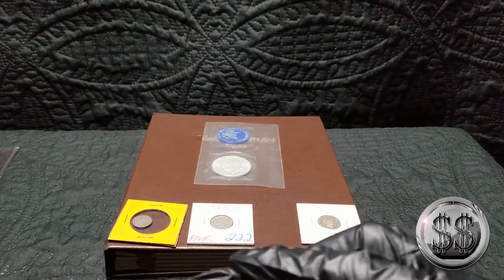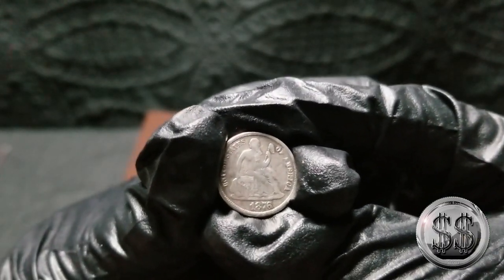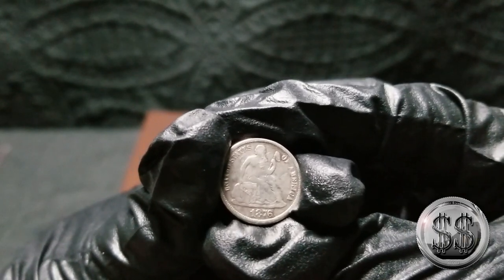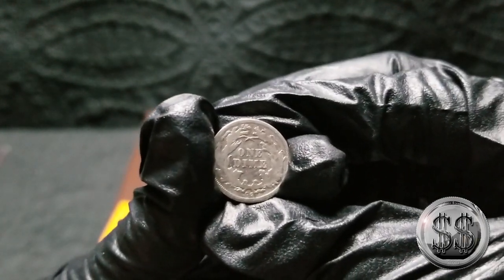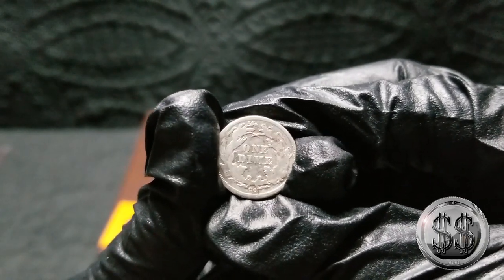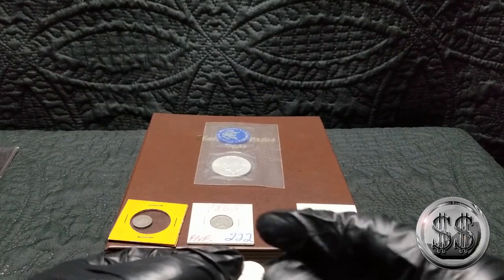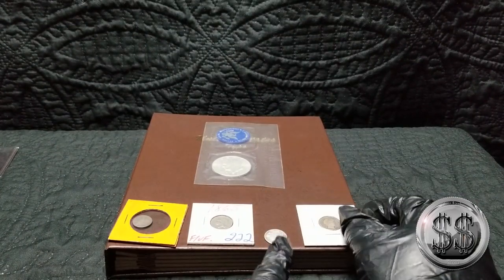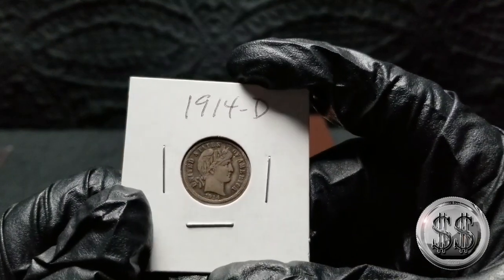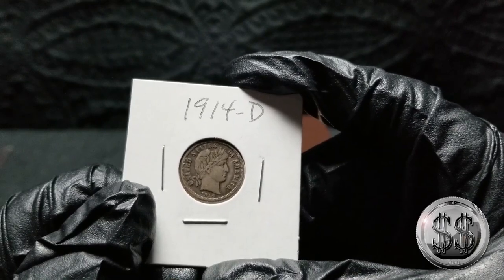This one would be an upgrade. I think I have an 1891-S in there currently. This one is an 1876 CC. I don't have very many CC coins, so it'll be nice. As some might be aware, this is the one where I bought it for my friend's collection. And a better Barber — just an upgrade here. It's a 1914-D.